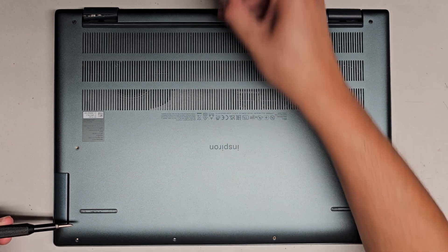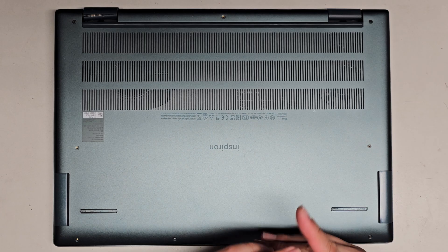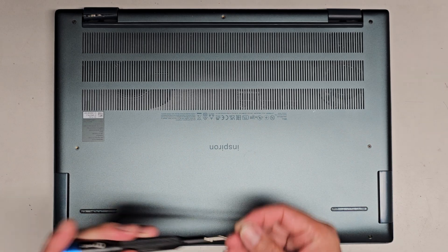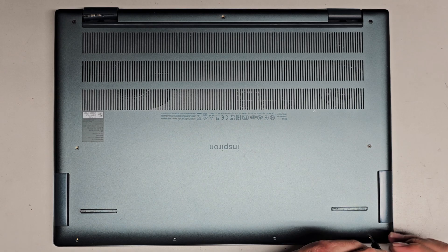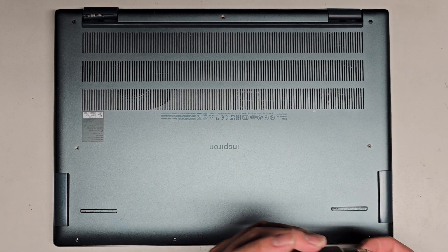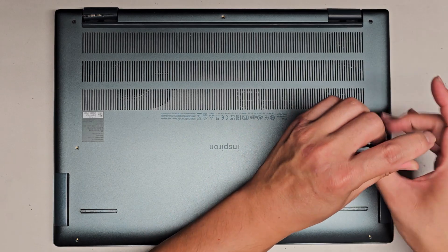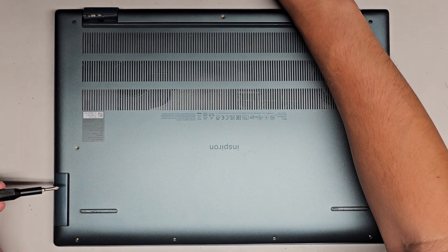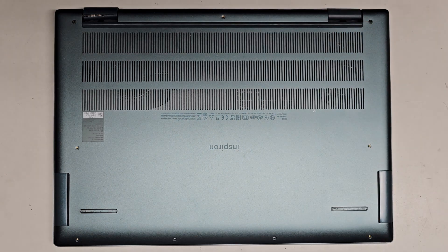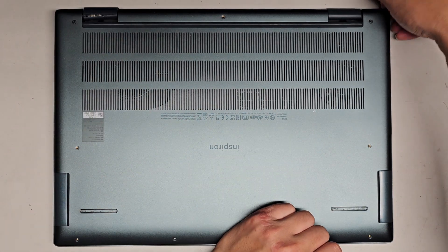Let's go ahead and continue removing these screws. For the most part they look to be about the same so far, but the screws inside are very likely going to be different. So you want to be careful not to mix things up. I've seen some where people just throw them in little containers — I don't recommend that. I always recommend putting the same screws back where you got them. Alright, so we got all those screws out.